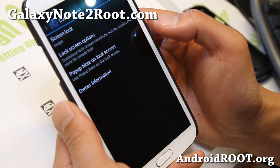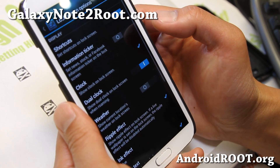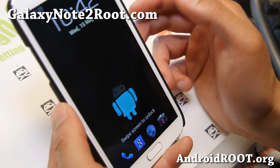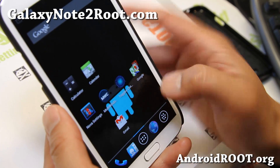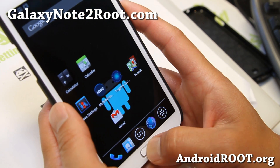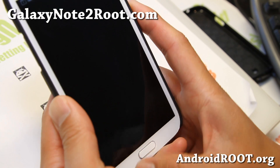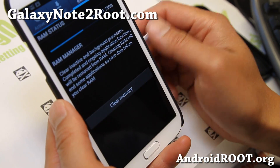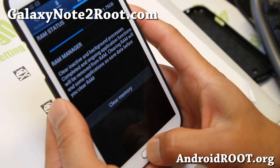Let me show you some of the different lock screen options here. It is just a regular lock screen. But you're definitely going to enjoy it for those of you who want to get rid of all the bloatware but want to run AOSB. This ROM is going to give you a pretty good amount of memory.